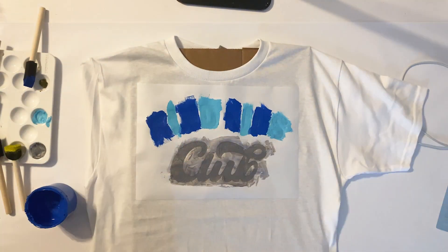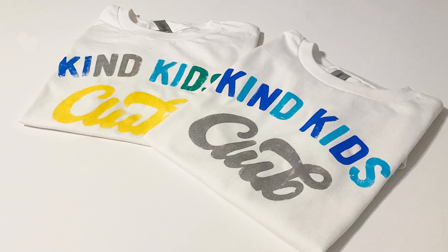And there you have it, an adorable shirt for your kid to show off their creativity.